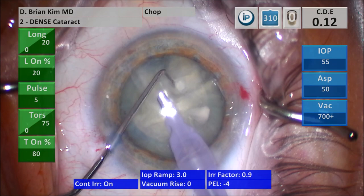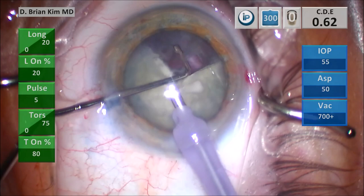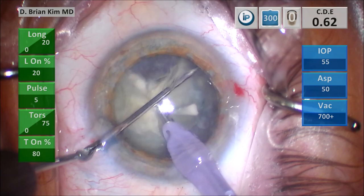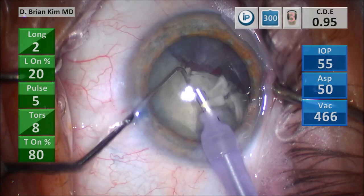Dense cataract mode has a little bit more longitudinal energy. I typically only use torsional energy with my standard technique, but this adds a little longitudinal energy for more emulsification power. I go with the chopper out in the cross-chop maneuver format, pulling centrally to crush the second quadrant against the phaco tip, and then begin to emulsify that second quadrant once the pieces are small enough.